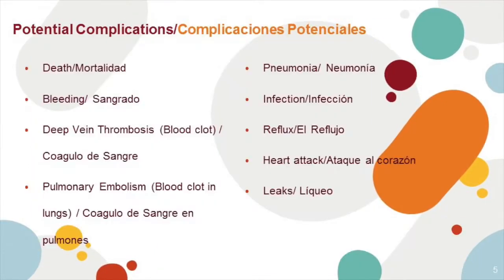Potential complications. With any surgery, there's always going to be potential for complications. Here are some of the complications that can occur with this surgery: death or mortality, bleeding, deep vein thrombosis or blood clots, pulmonary embolism — which is a blood clot that travels into the lung — pneumonia, infection, reflux, heart attack, and leaks.